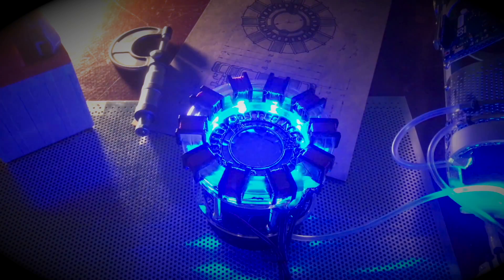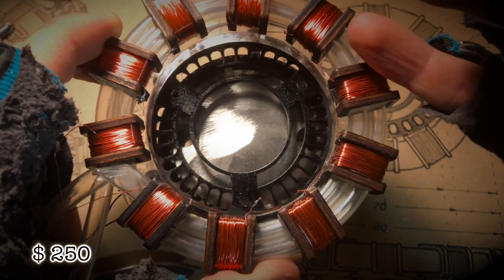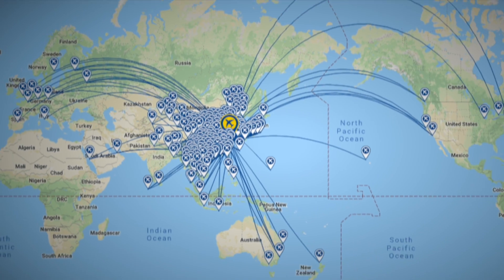For example, the most wanted Mark 1 reactor, which if I made and shipped myself would cost you 250 dollars — with the help of China you can buy it for 75 bucks plus shipping, depending on how far you live from China. Isn't it cool? Write in the comments what you think about it. Would you buy my gadgets this way?